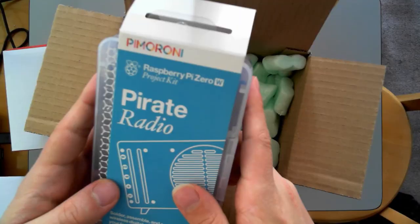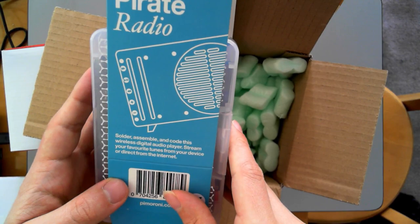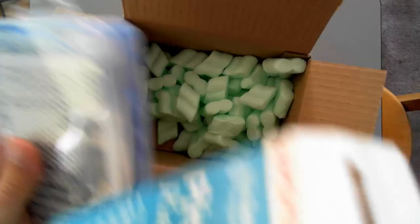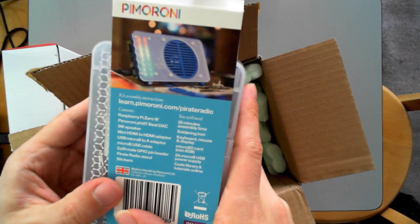Raspberry Pi Zero project kit. Solder, assemble and code this wireless digital audio player. Stream your favourite tunes from your device or directly from the internet. Awesome. And what have we got on the back here? Learn.pimeroni.com pirate radio — so I presume that's going to be instructions.